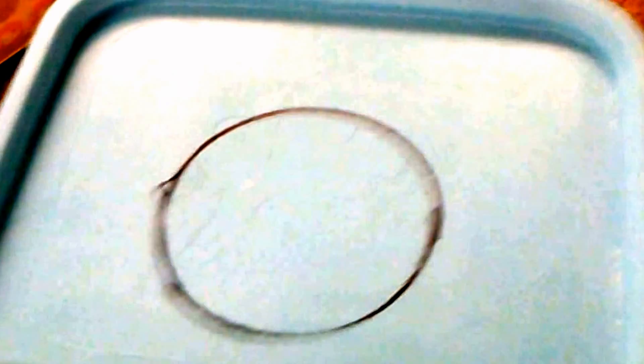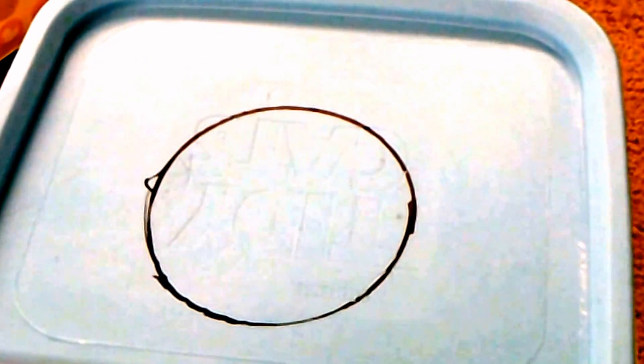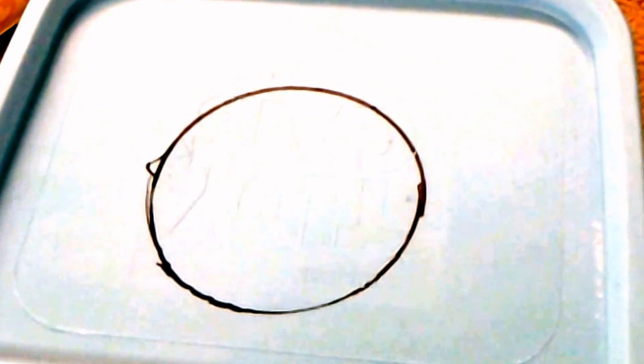I took the net cup and traced a circle around this lid. I'm using a Tidy Cats kitty litter container and we're going to cut it out. We're going to use a Kratky method of hydroponics and we'll see how it goes. After cutting, I did miss and end up cutting myself, but anyway that's what I got.